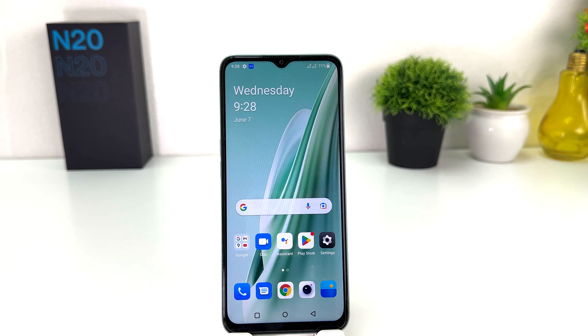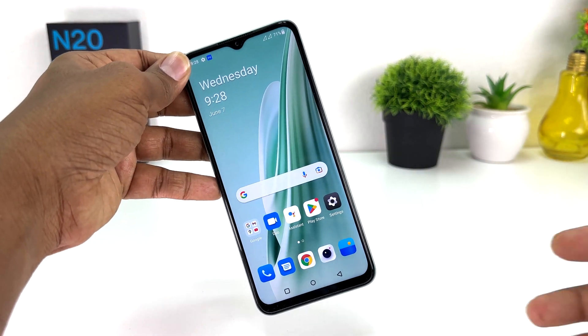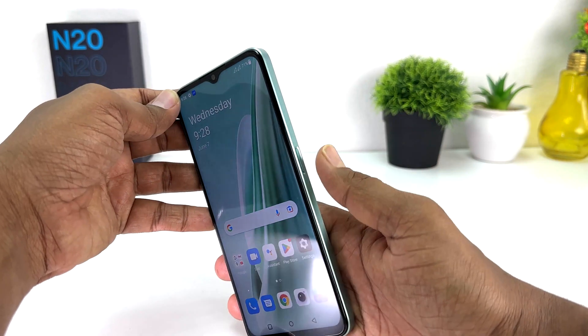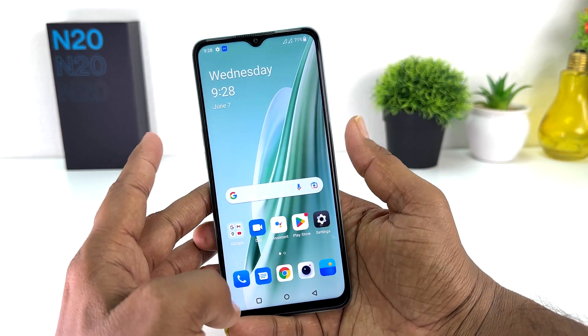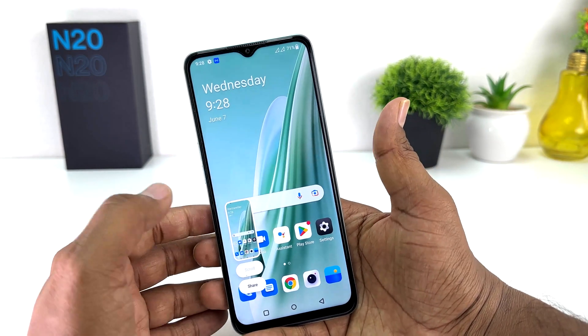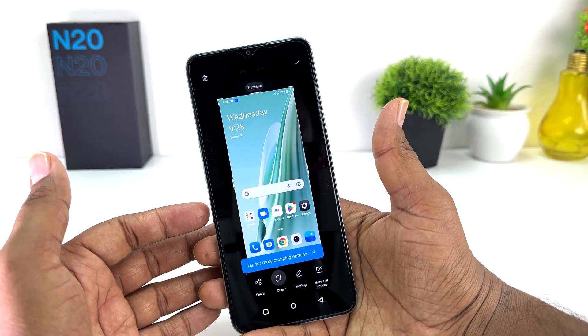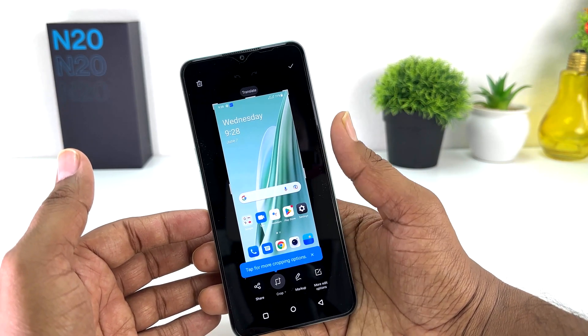First, I'm going to show how you can take a screenshot using physical buttons. For example, I am in this screen and I would like to take a screenshot. What you have to do is use the power button and volume down button together — slightly press and move your finger — and that's going to immediately take a screenshot. If you decide to modify it you can do that, but it's going to be automatically saved to your gallery.